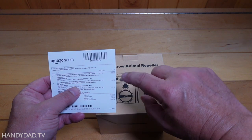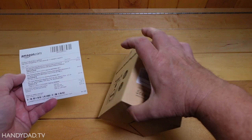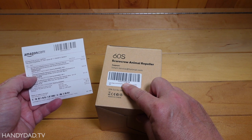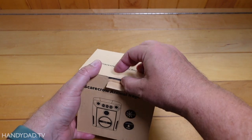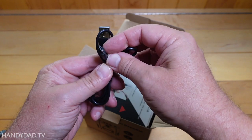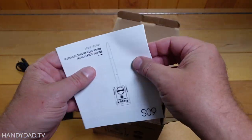Okay, this one here — last but not least — this one sells for $46.99 and comes by the same brand name Boporia. I'm going by the numbers on the box here; this one is BTB, so that is $46.99. Scarecrow animal repeller. Oh, this one has a micro USB charger. So this is definitely a different brand than the other two — I can tell just by the packaging.